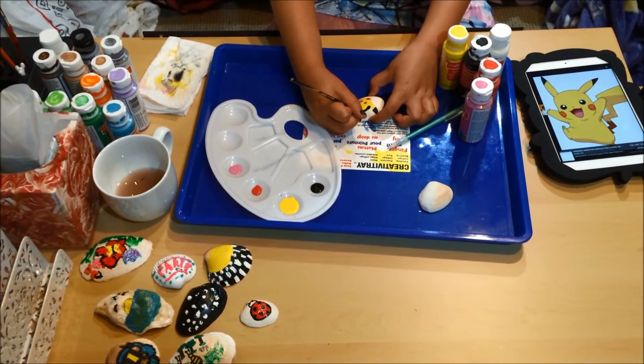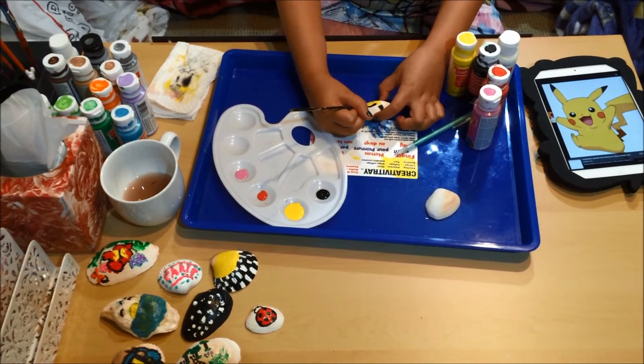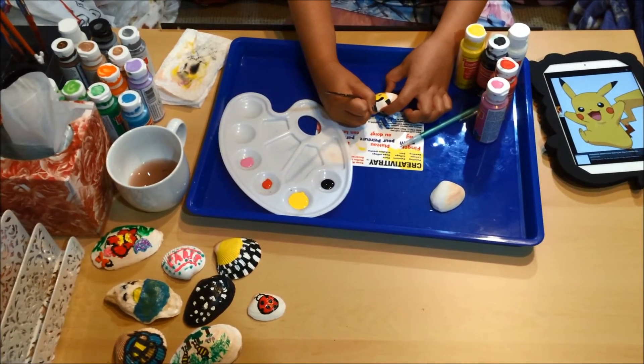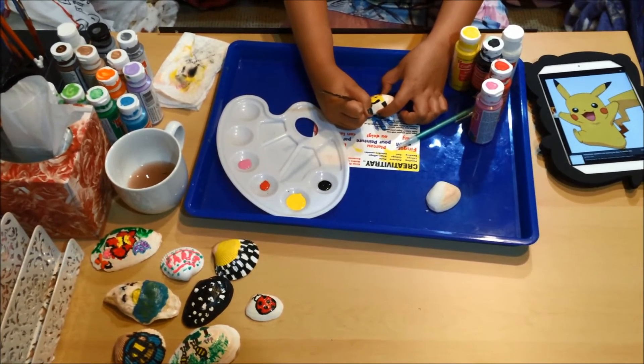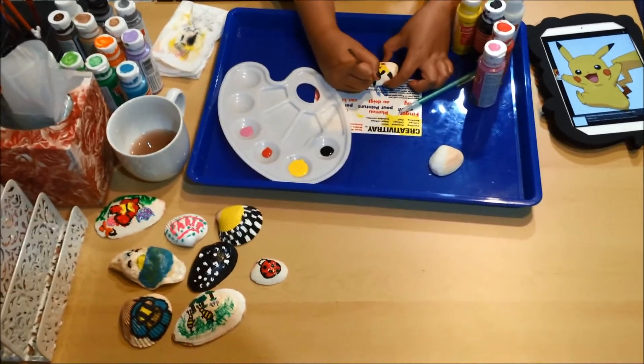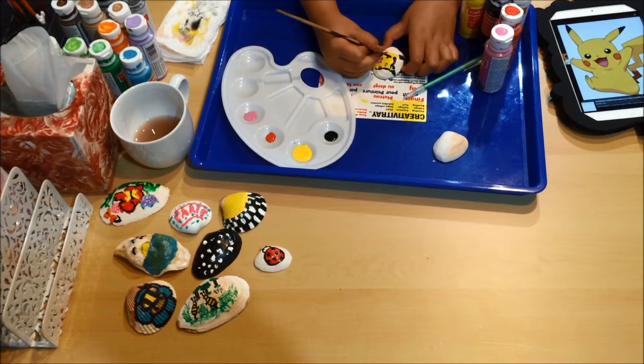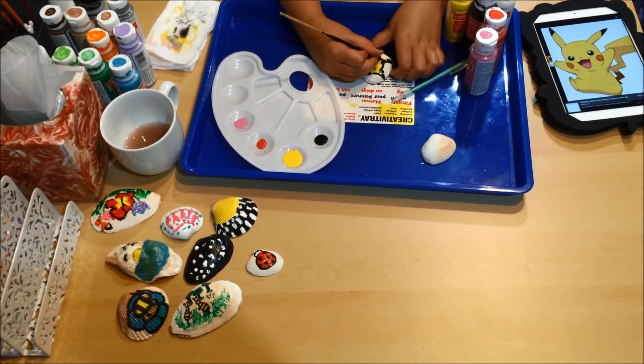It's a little thick but looks good. That is thick. So note to self: if you're gonna do an outline, be careful. You can always fix it though when it dries — hopefully.